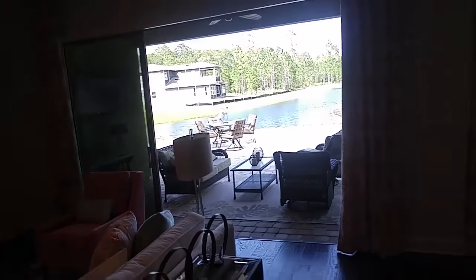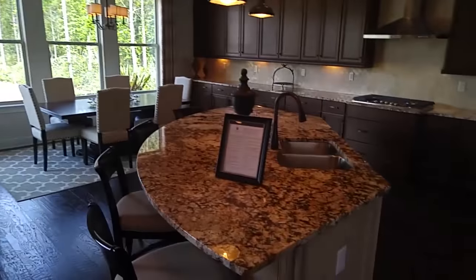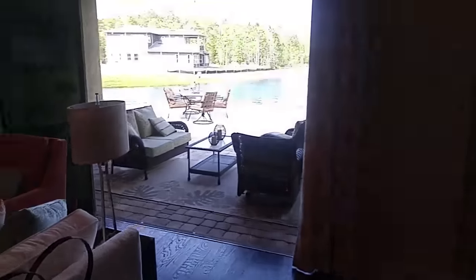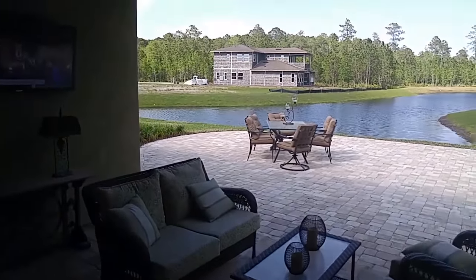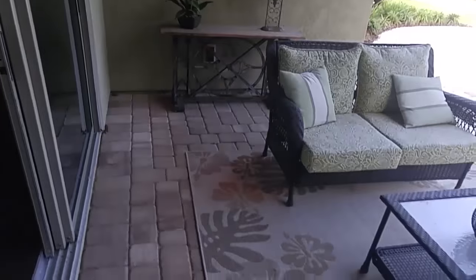I'm in the Hamilton 3 model in Celestina by Cal Atlantic Homes, and we're going to shoot this fourth video of the outdoor living space. The first three videos I did inside, but I had to just stop and show you this — outside is beautiful.